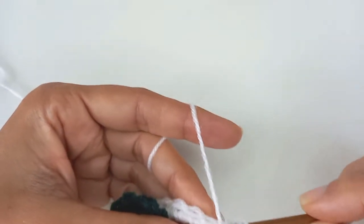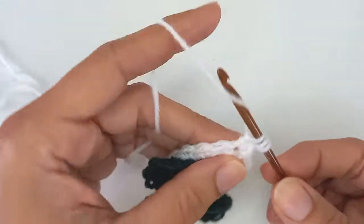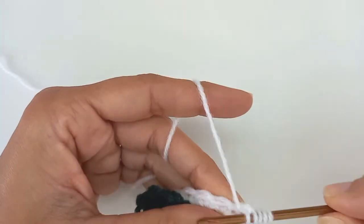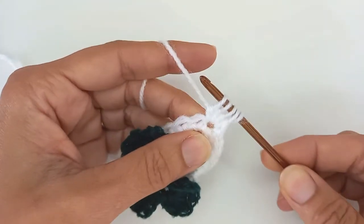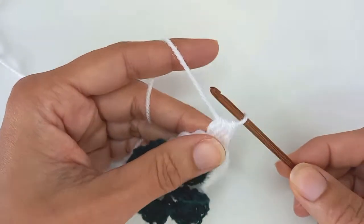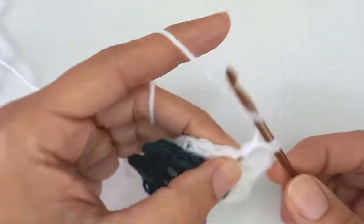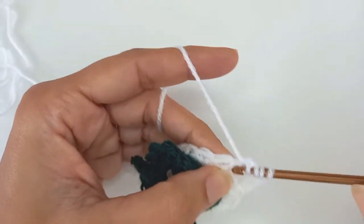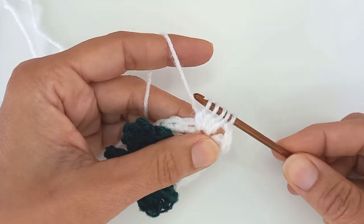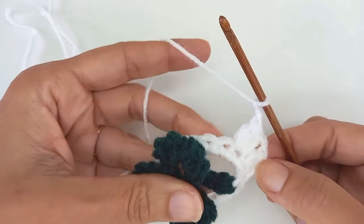So that's number one, or half of number one. Yarn over for number two, in through the stitch pull back a loop, yarn over pull through two loops — that's half of stitch number two. Number three: yarn over, in through the stitch, pull back a loop, yarn over pull through first two loops — that's three. One more for four, and I've got five loops on my hook — yarn over pull through all five loops. That's my first cluster stitch. I'm going to chain two and go on to the next. I'm going to work that way the whole way around — I should have sixteen cluster stitches at the end.